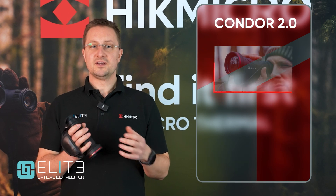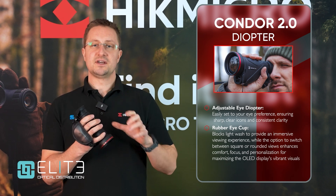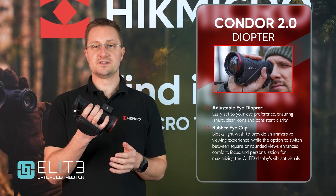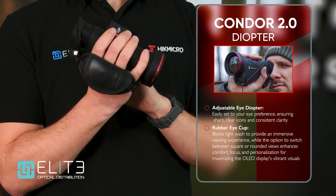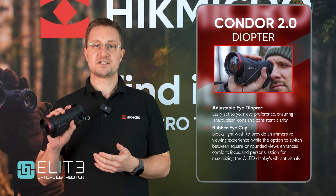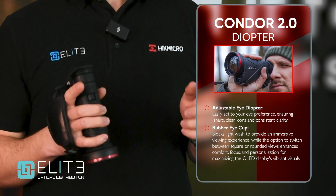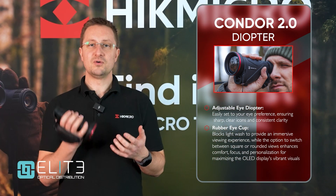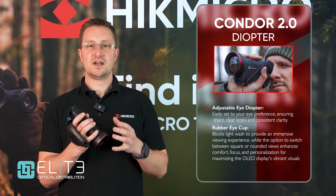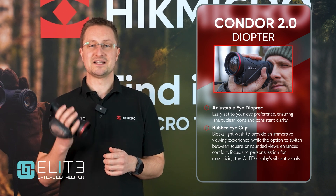Moving further back, we've got the diopter adjustment around the eyepiece. You just need to set that once to match your eye and get the icons inside the screen really clear — once set, forget it and use the main focus to adjust distance whilst out in the field. There's an upgraded eye cup that's really easy to use and gets the wing completely out of the way, which is handy especially if you're using it with glasses. Inside you see that amazing OLED display giving a wide-screen, immersive view of all the detail captured by the sub-15 NETD sensor, with the option to add those rounded edges for a traditional look.